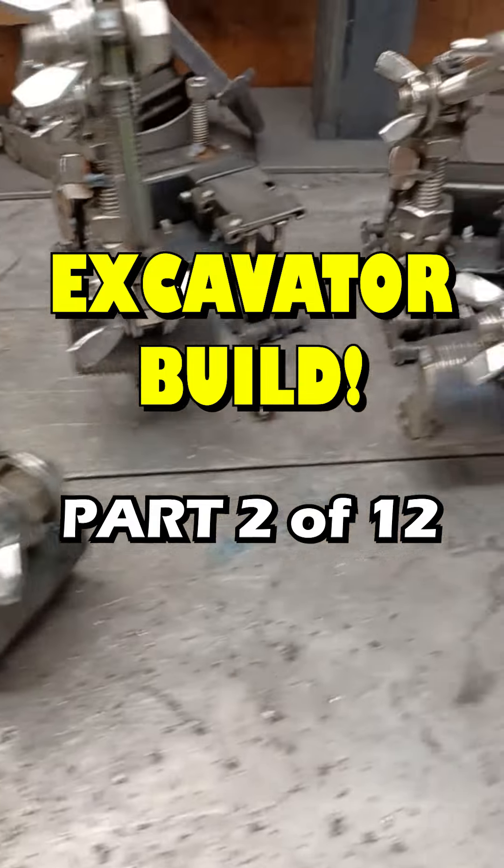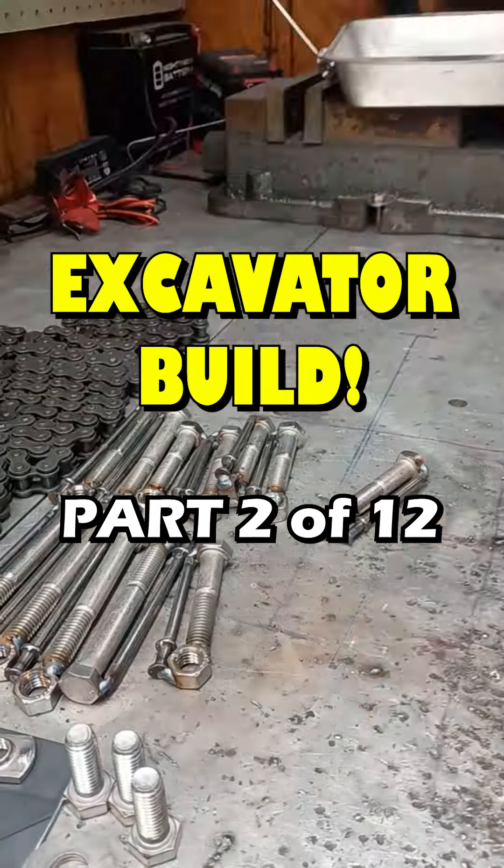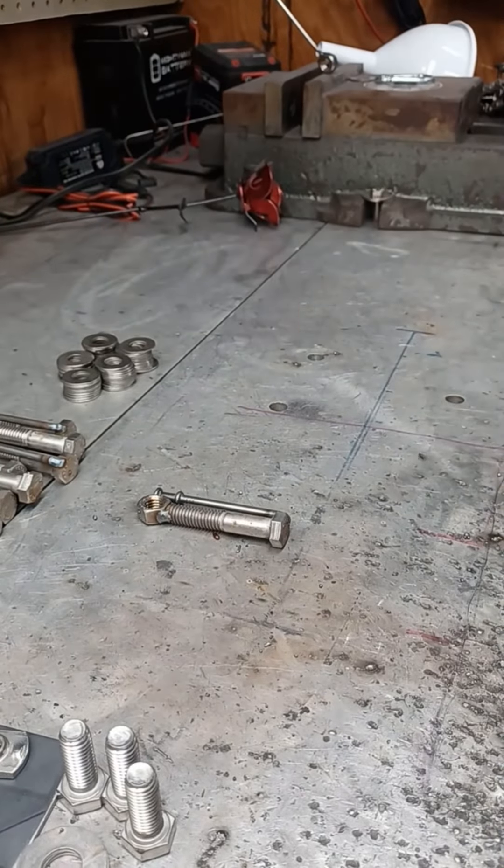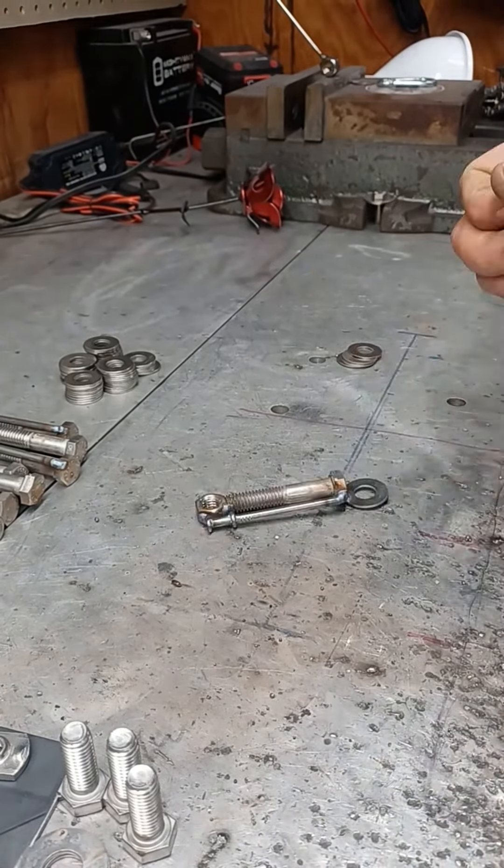Yo Metalheads, today is day 218 of the video challenge and we are building some excavators. This video is part 2 of a 12-part series detailing the build of our diggers.